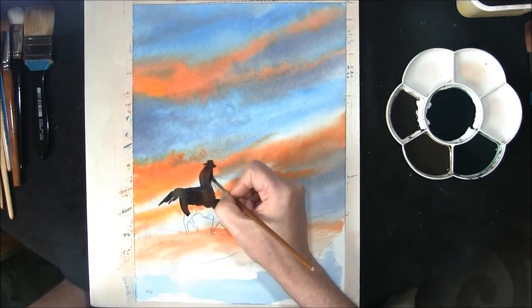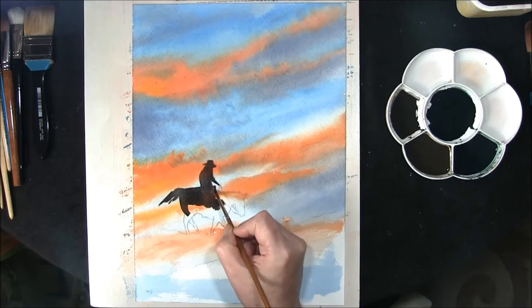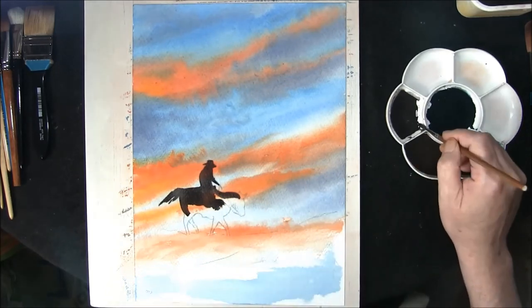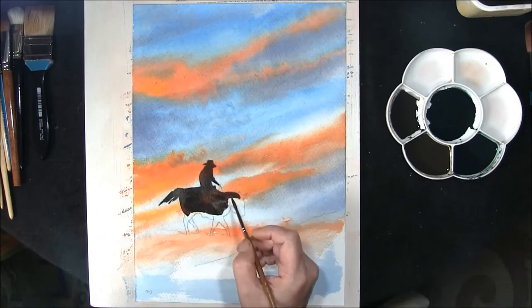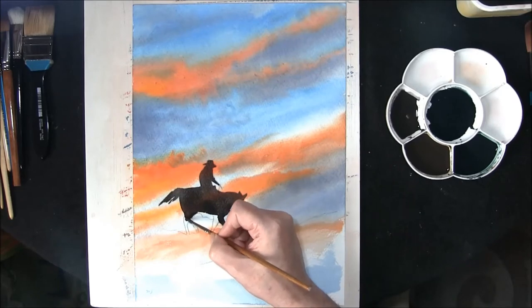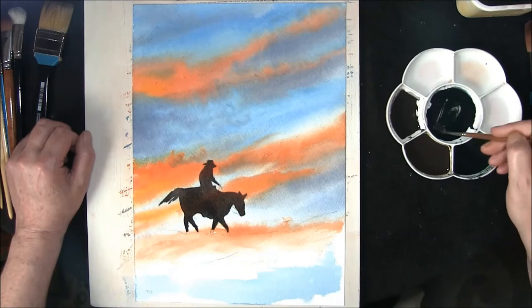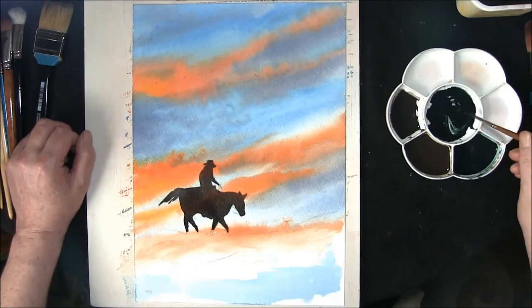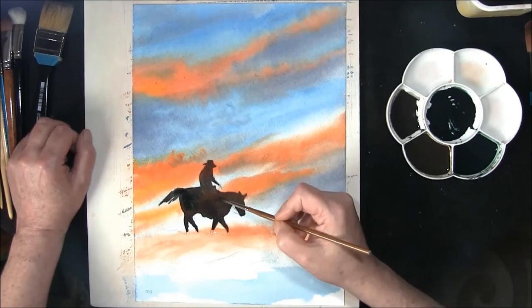You can just see some of the underwash showing through there - the orange - we'll be bringing that out. It's the horn of the saddle, or at least I think it's called that. Just leaving the legs short of where it joins up with the ground, just a shape where the stirrups would be and the feet. This is prussian blue and burnt umber, I'm just going to use this as the darker mixing areas.